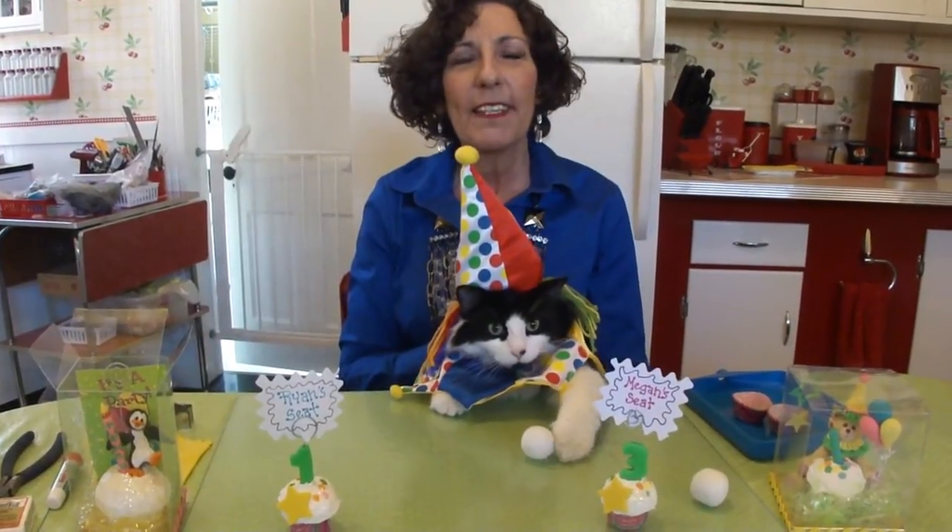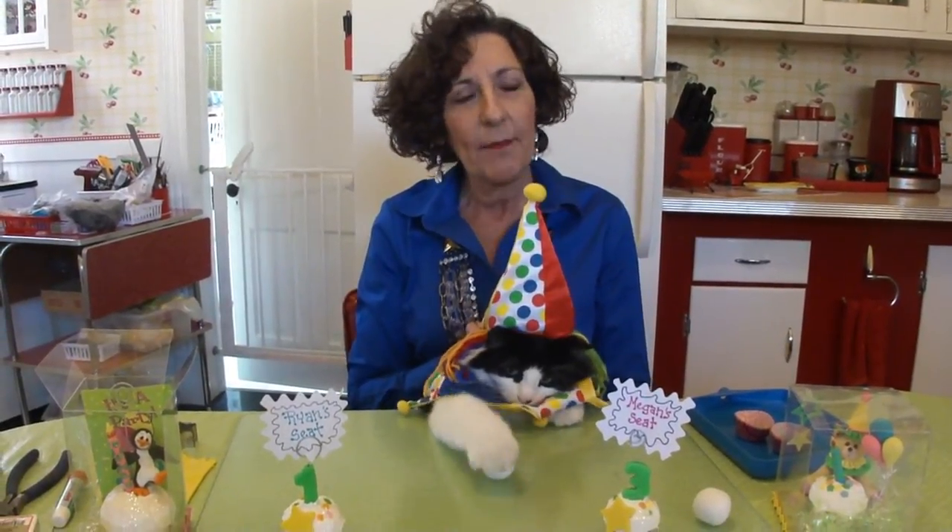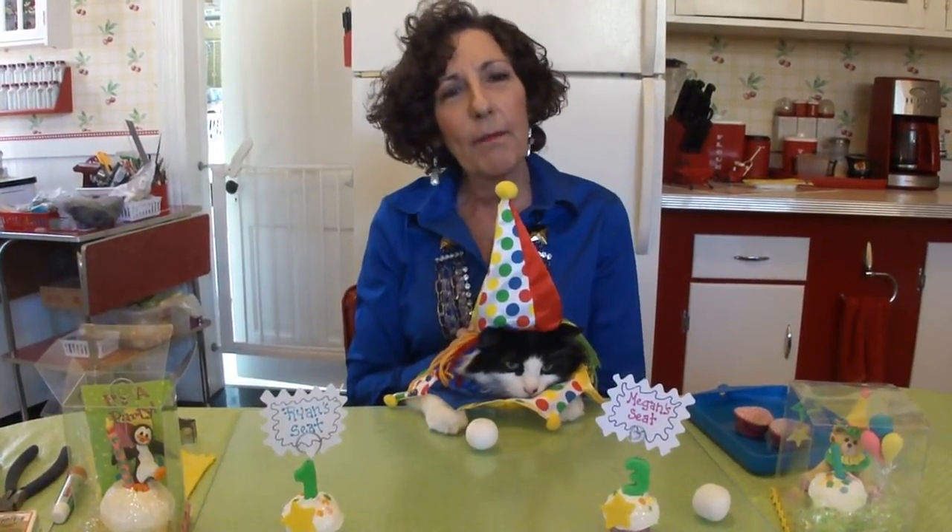Hi everybody. I'm Debbie Allison with Devin Company and I'm here today with Crazy Felix. In honor of his birthday, today's tutorial will center around a party theme. We're going to make some really cool things you can use at birthday parties or any kind of party, and then use as a photo holder after the party is over.